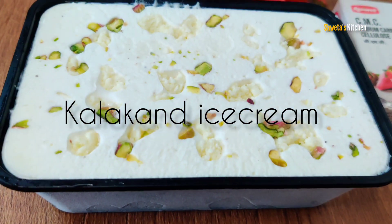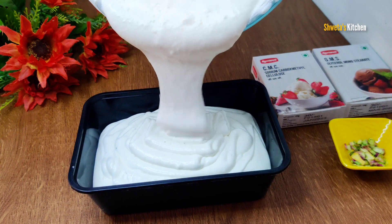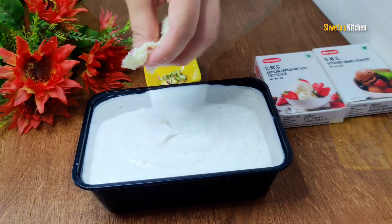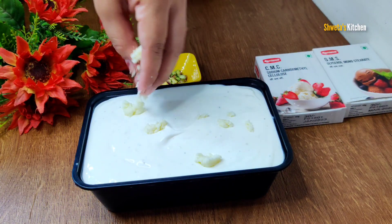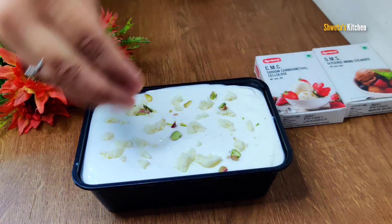Hello friends, welcome to Shweta's Kitchen. Today I am going to take a look at Kalakanda Ice Cream recipe. You will taste many flavors of ice cream, but this Kalakanda ice cream is very delicious and tasty. This is a new flavor of ice cream which I am going to share with you.